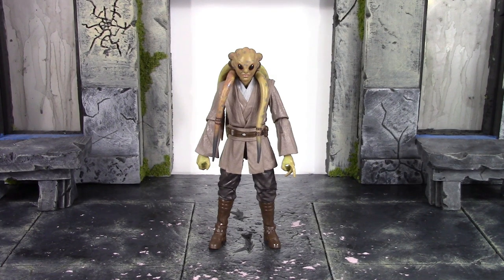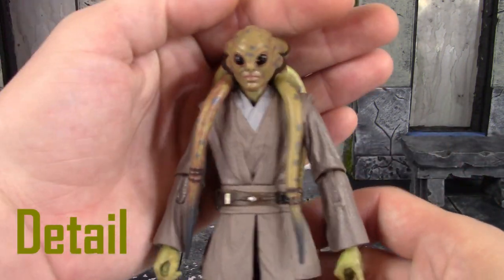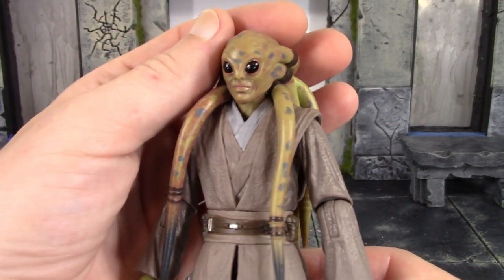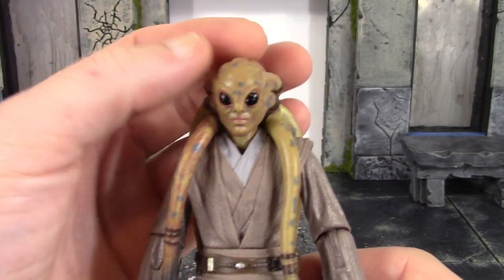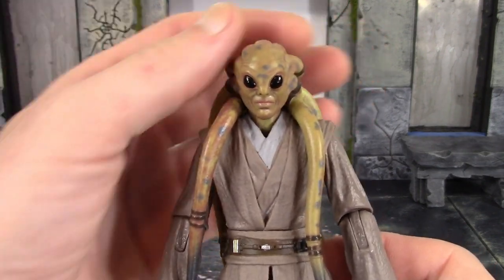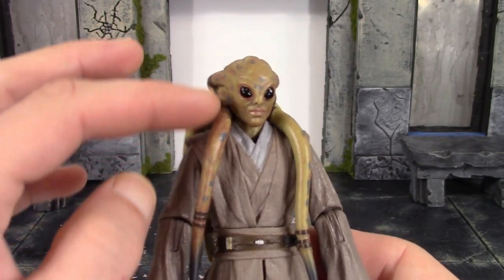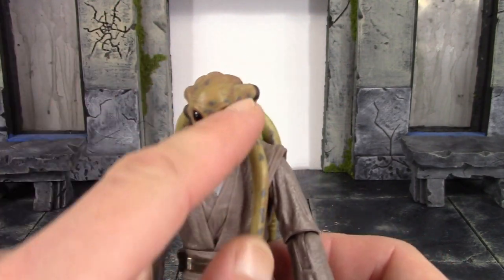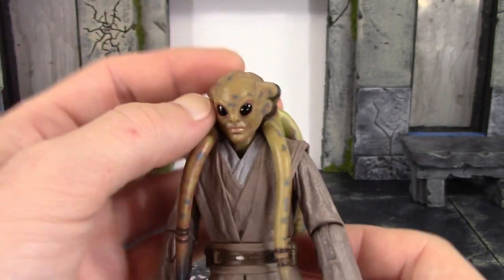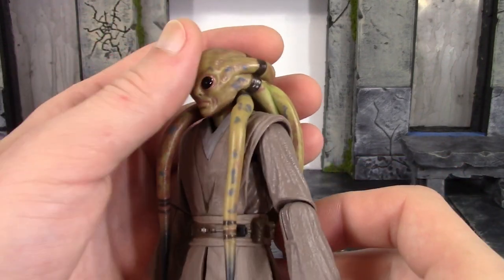Now let's take a closer detailed look at Kit Fisto. Hasbro did a pretty kick-ass job with this figure — it's a $20 figure and the paint and sculpt detail definitely turned out awesome. The head sculpt is definitely the coolest aspect; Kit Fisto just has a really cool alien look. My only main issue with the detail is they went a little heavy with the wash or shading on one tentacle — it should look more like the others — but I do like that they added that wash or shading overall, and the face sculpt looks good.